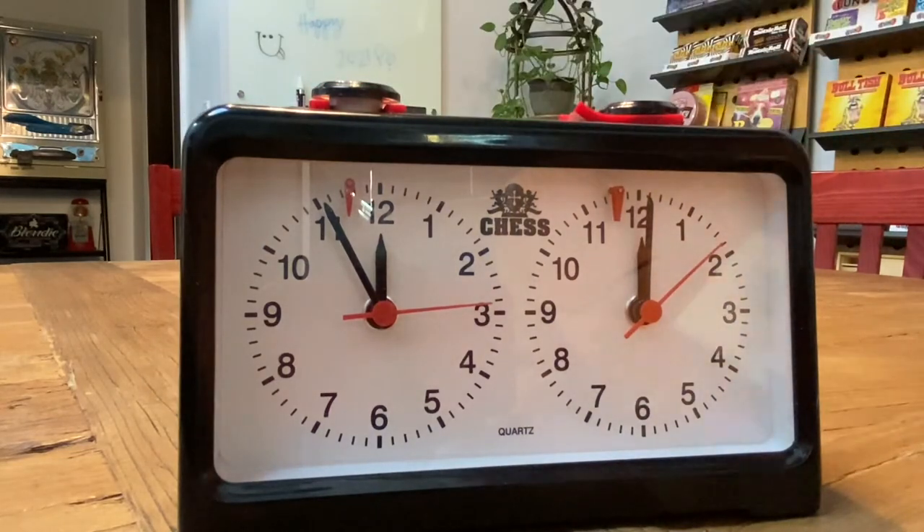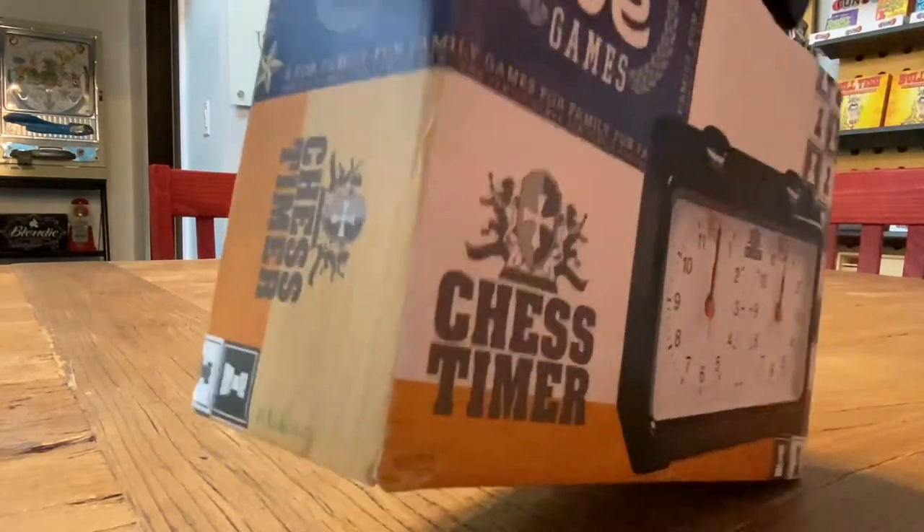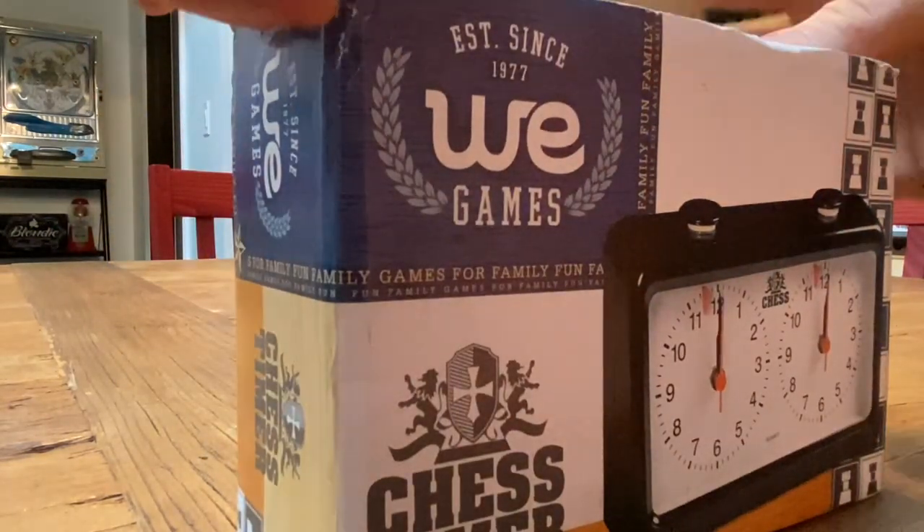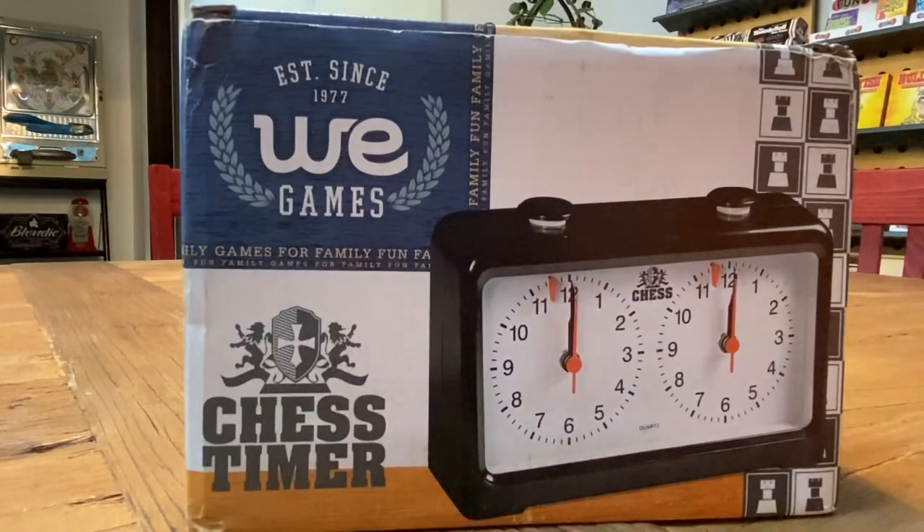When you stick this back in the box, the clock can't run. Put the battery up on top so you know where it is, and then it stores perfectly. Hopefully this is helpful to everybody. This is Shelby from Wood Expressions and American Chest Equipment, and this is how to use a quartz chess clock.